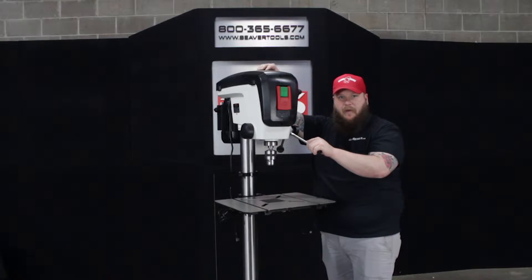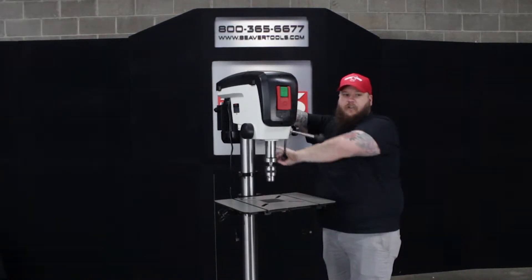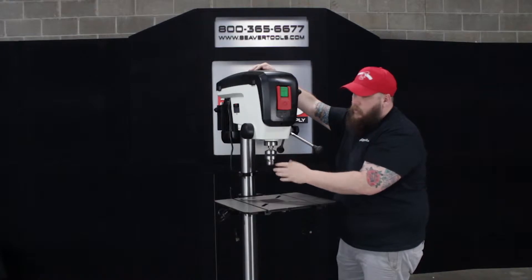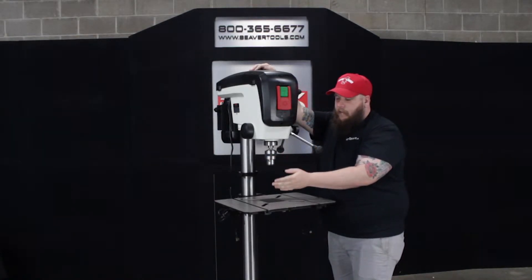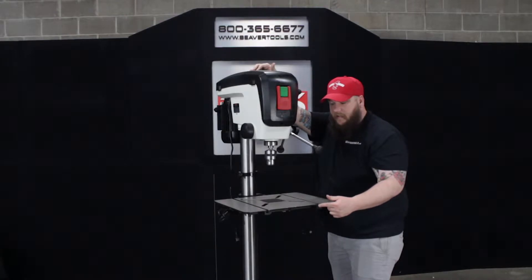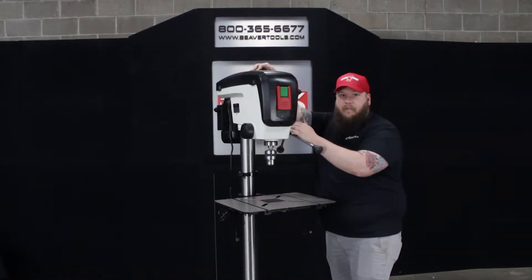A few of the features that I really like about this drill press: it does feature full 5 inch spindle travel with one rotation of the handle. It does have an integrated LED light so you can see what you're working on, and a laser that will let you accurately position your drill bit on the piece that you're drilling on. It does have a nice cast table with plenty of room for clamping and some slots in it, and a very nice depth gauge integrated into the machine also.